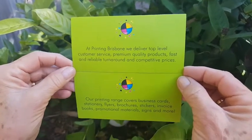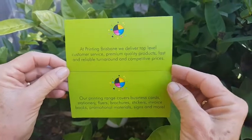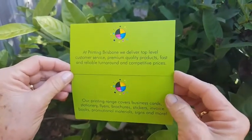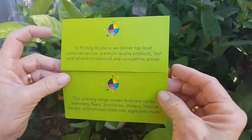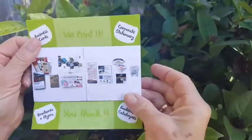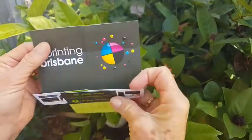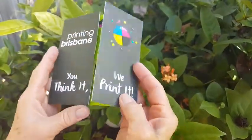Hello everyone! On this lovely day here at Printing Brisbane, we've got something new and exciting to show you: magic flip cards. Wendy's going to show you how they work. Basically, you just keep on opening it, and every time you open it you get a different panel. It's a really exciting way to display your company and to get people's attention.